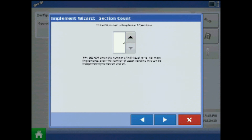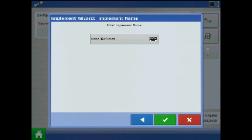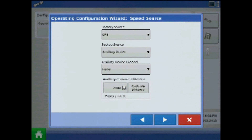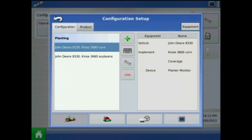The number of implement sections again only pertains to clutch control. I will choose not to add an application channel. Acknowledge the corn planter configuration name by pressing the green check mark. Again, the implement should be coverage and device planter monitor. Press the blue right arrow — speed source will be GPS. Acknowledge the corn configuration by pressing the green check mark. Now our planter configuration is done for PMM. For more on Kinsey planter population monitoring, please refer to your display manual.